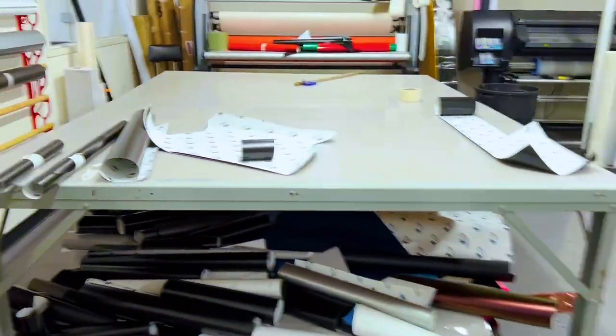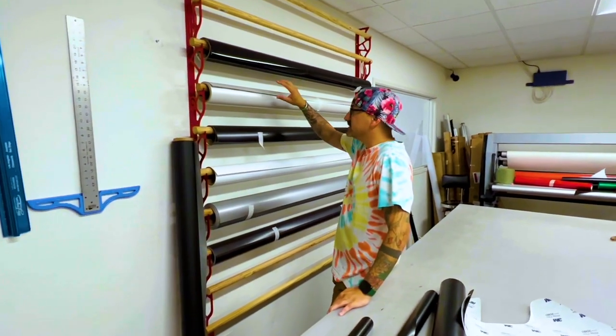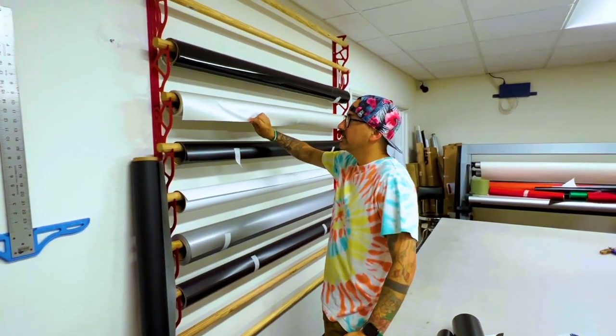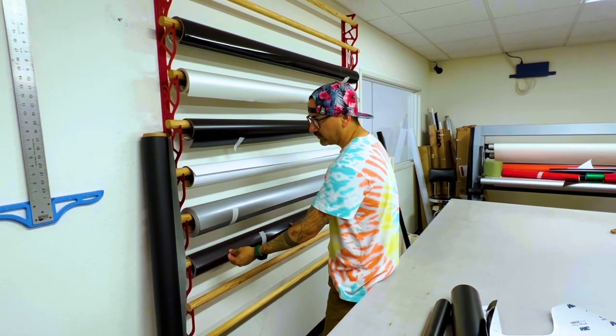So the question is what color am I going to make this wrap? You sent me white — satin pearl white — black, satin black, and satin dark gray as well. How about I take you to the back so you can see the colors on the wall? These are the colors I sent you. This is the satin pearl white right here, this is satin black, and this is satin dark gray right here.